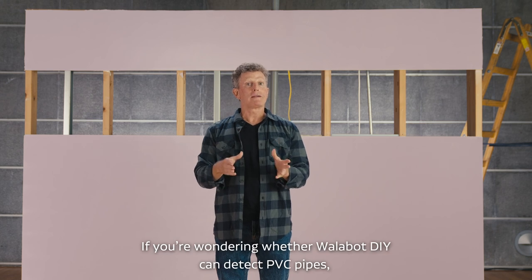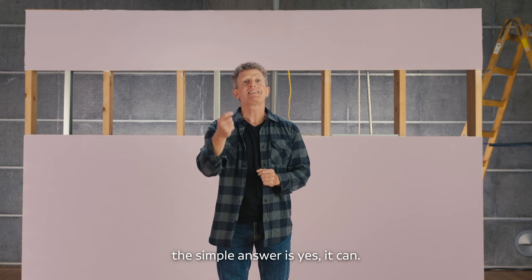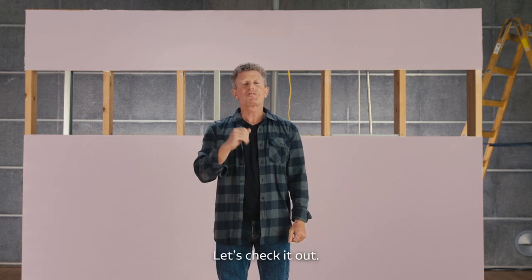If you're wondering whether Wallabot DIY can detect PVC pipes, the simple answer is yes, it can. Let's check it out.